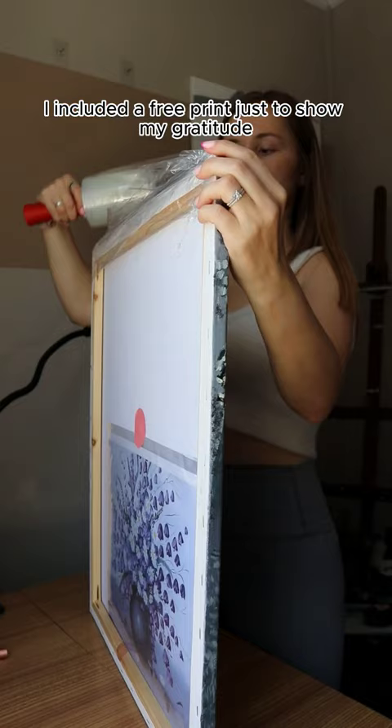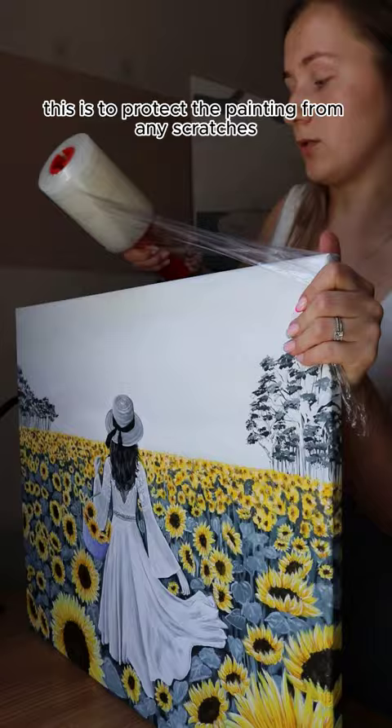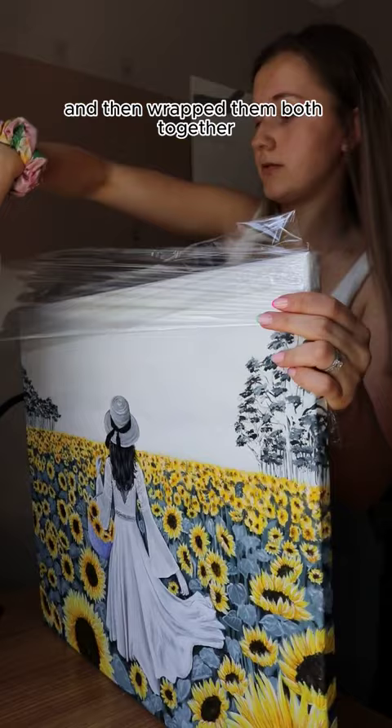I firstly wrapped up the entire canvas with film wrap — this is to protect the painting from any scratches or dust. I did that for both paintings and then wrapped them both together to keep them nice and secure.